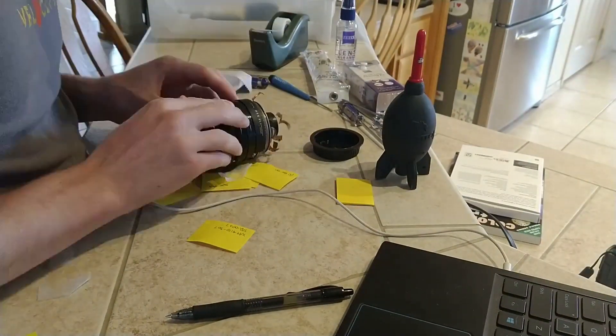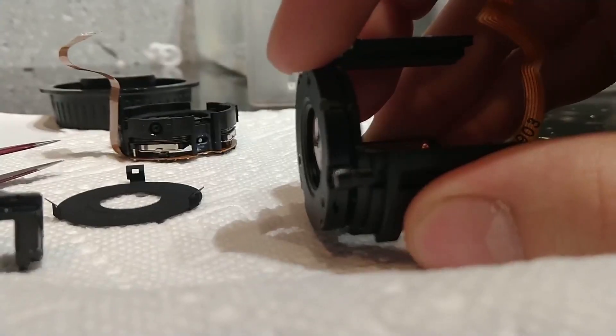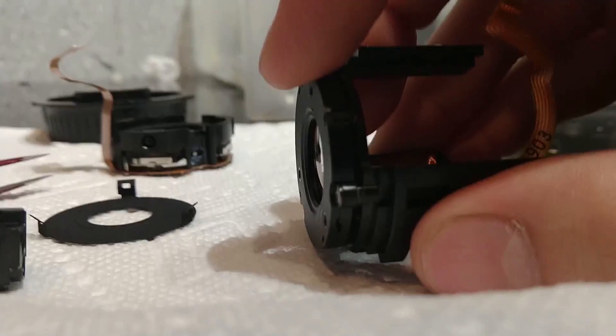So I disassembled it again. This time, all I really found was that some things felt a little loose, but nothing really that major.